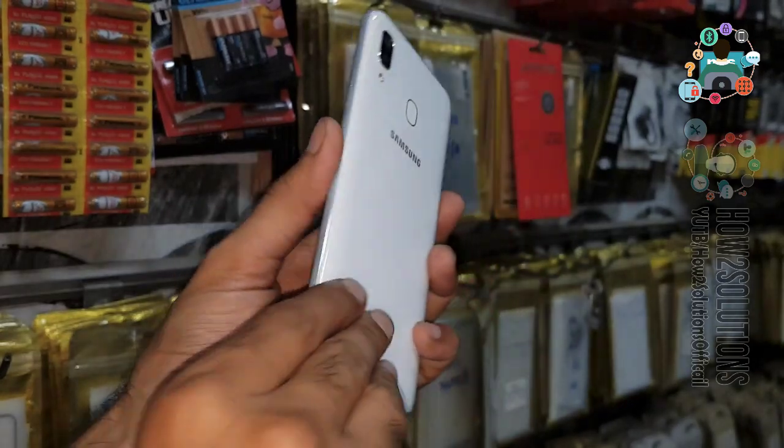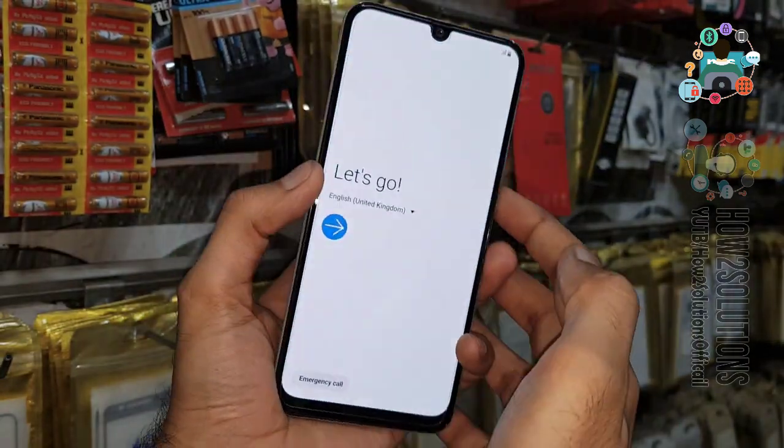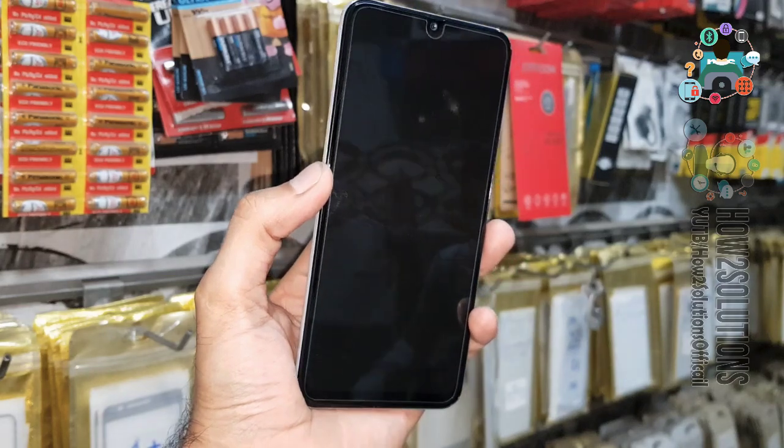You can see this — this is a Samsung Galaxy A50, and this solution is also working for Galaxy A30, A70, A31, and all M series mobile phones.